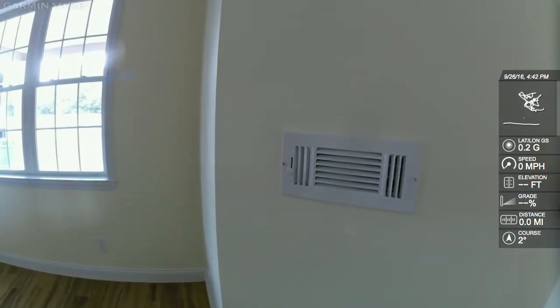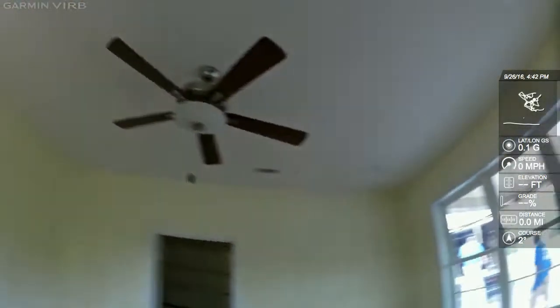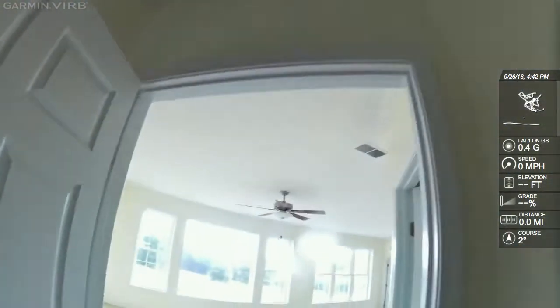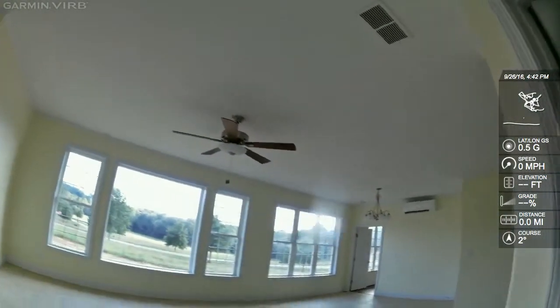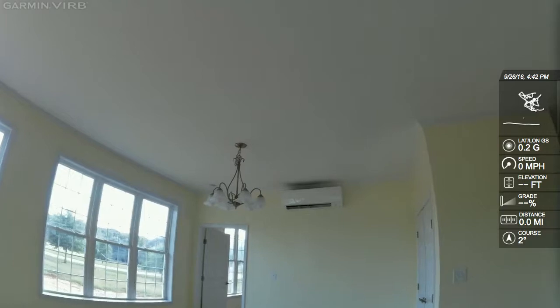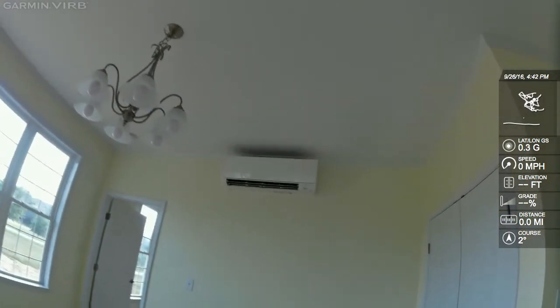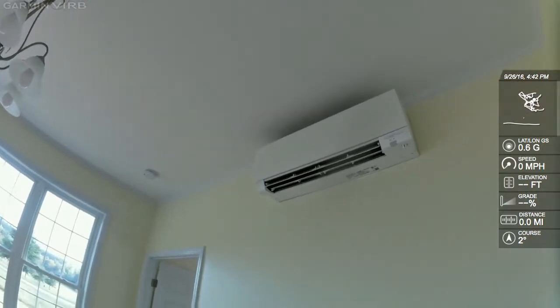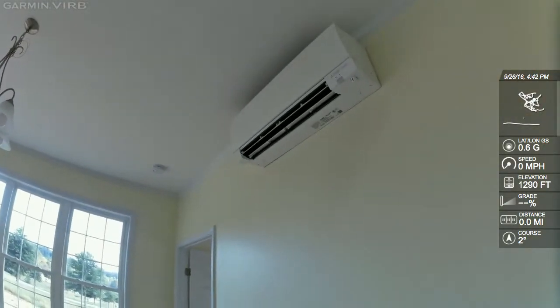This house is super insulated — they've got a ton of blown cellulose up in the attic. Because they have mini-splits, none of the ductwork runs through the attic, which gives them added efficiency. All they have is a refrigerant line set going from the indoor unit to the outdoor unit, so they don't have a lot of energy losses.